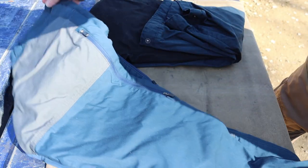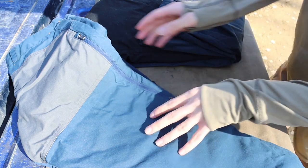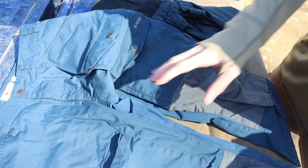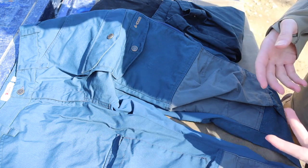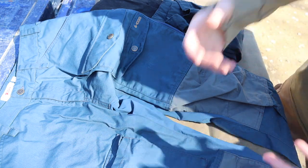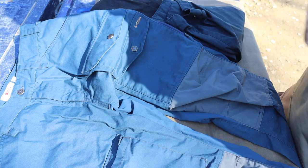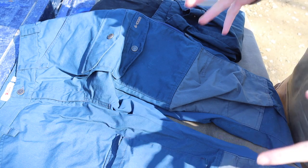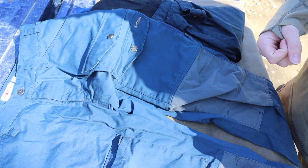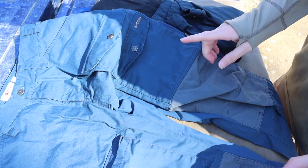If I had to recommend one variant of these pants, it would be the vented version. To be clear, these are really more of a summer pant — they're not particularly thick or overbuilt for winter. In winter here, I'll usually use snow pants or Carhartt flannel-lined pants that are really thick, heavy duty, and warm. But for summer, both of these pants are absolutely incredible.